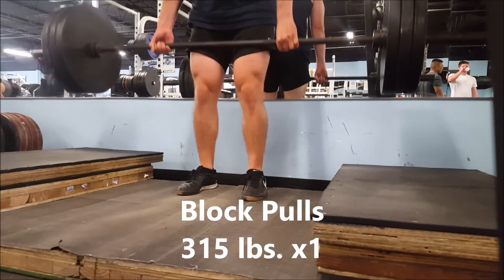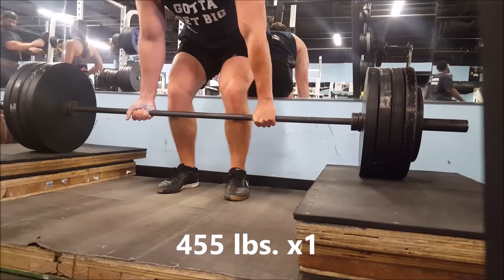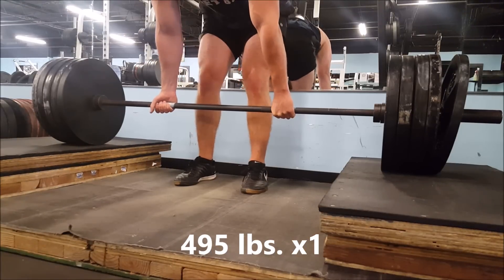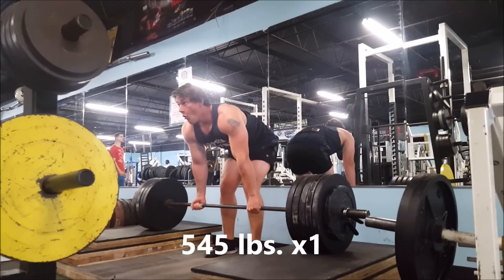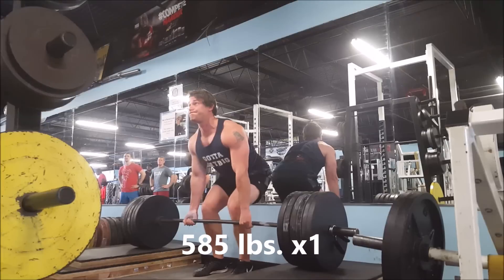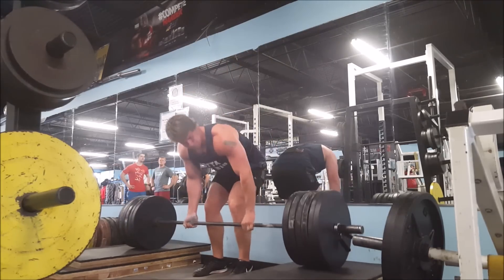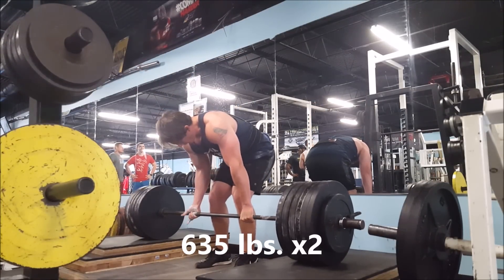I started off with Block Pulls this week. It is a great deadlift accessory for working out your lockout, which is when you're at the top of the lift and you're locking out your legs. I seldom do this accessory, not because it's not good, I just like to conventional deadlift — but you don't want to overexert yourself, so it's good to mix it up. Conventional deadlifts really strain you; they're really taxing on your central nervous system, and you want to avoid doing them more than every 10 days.